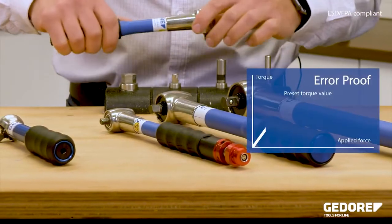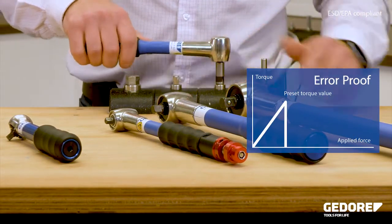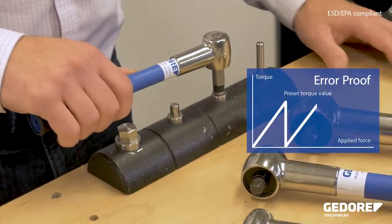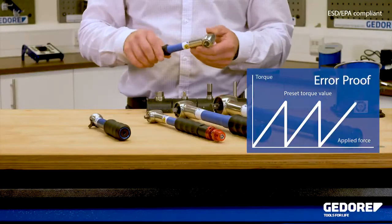When the set torque is achieved, the mechanism slips free through an angle of 40 degrees and resets for the next fastener. If the operator continues to apply the load to the wrench, it will slip again at the set torque.